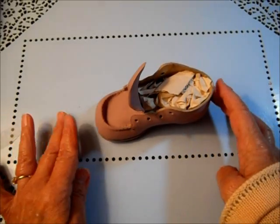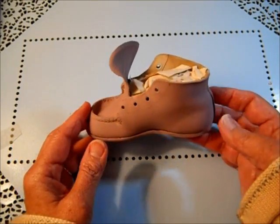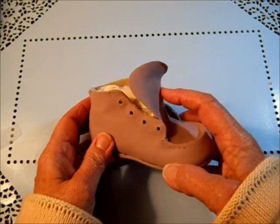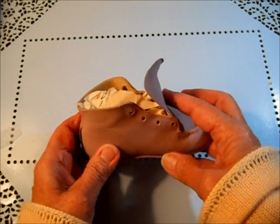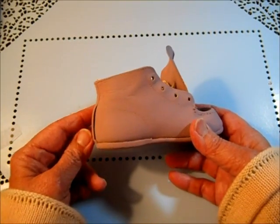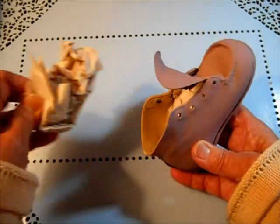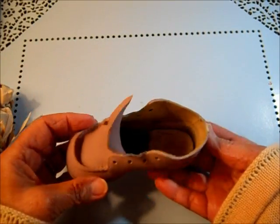I did decide to go ahead and paint it one of my favorite colors — it's kind of like a mauve color. I had quite a bit of this left in the garage, so I went ahead and painted it. I like the way the little tongue of the shoe curled up, so I painted inside of it too. There's a little bit of touch up I have to do where the paint didn't quite get on. I had stuffed it with paper to paint the outside, so the inside is unpainted.